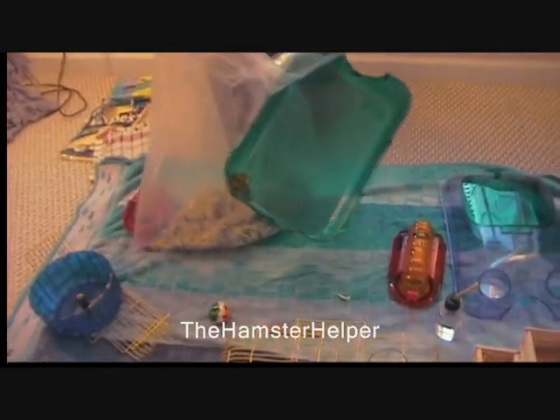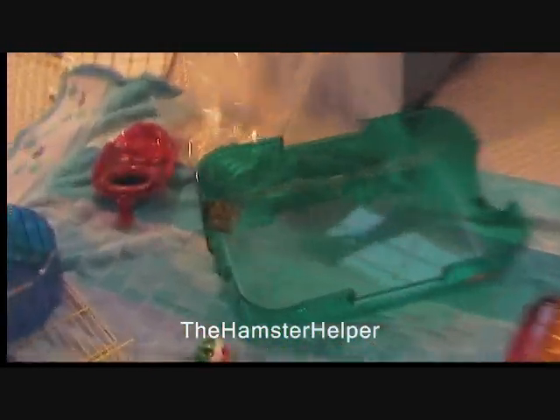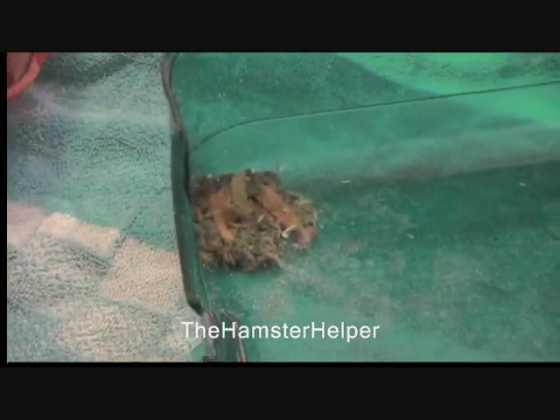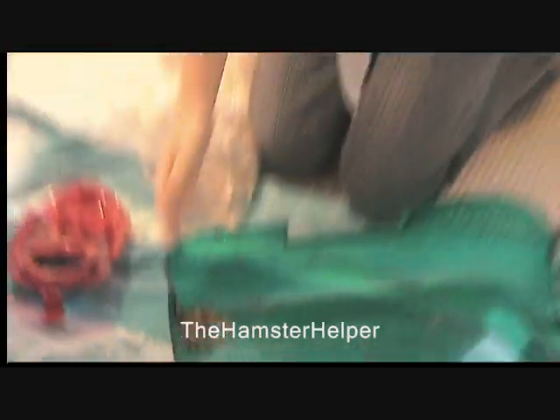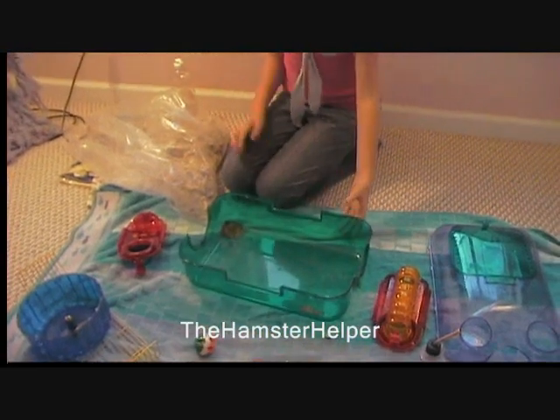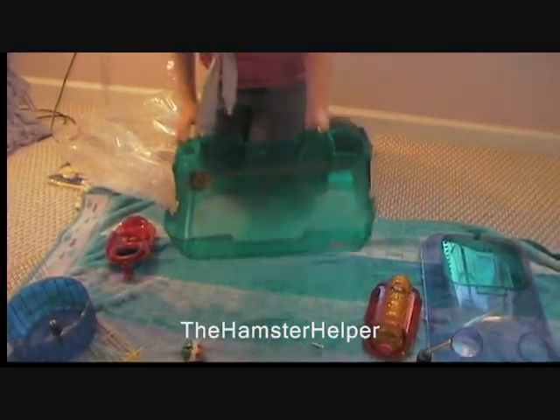You can see that his urine sticks to that side. You just want to spray it down with your hose or sink, and just dump it out. I'm going to do that right now.